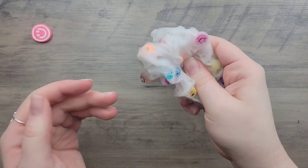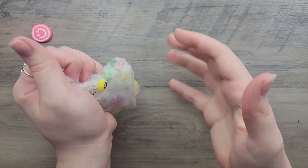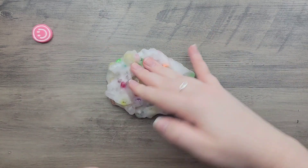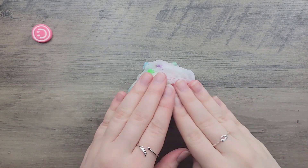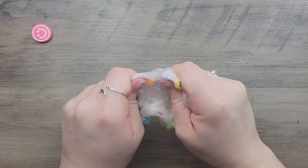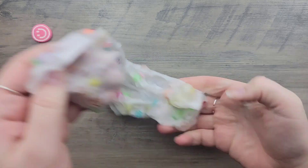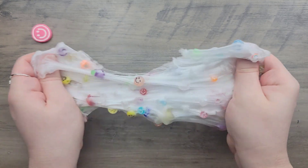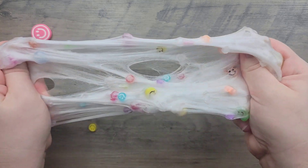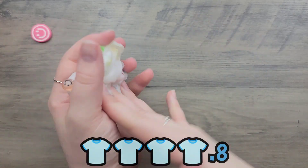There were two things to note: a flatter smiley face add-in that kept falling out of the slime, and the slime leaves big chunks of residue on hands. Normally I don't flag residue for crunch bomb slimes, and I don't always recommend coating as a solution, but for this specific slime I would recommend it because the residue is notable. Because of this, I'm giving it 4.8 out of five pajamas.